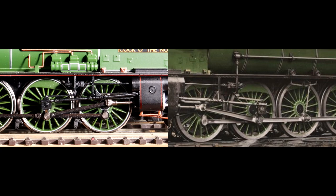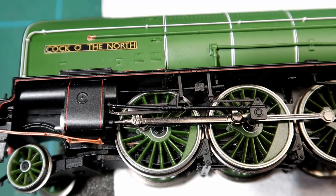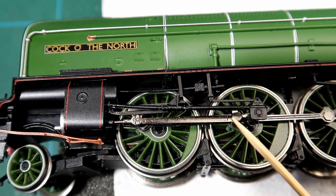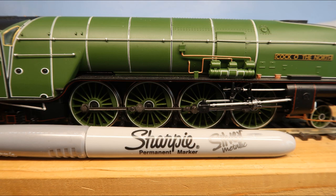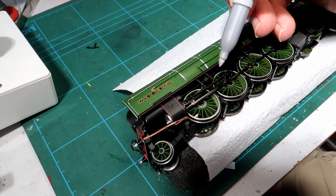Welcome back to the workbench, how you doing? In this video I'm going to suggest one simple way to sort out the black plastic that should be metal. Comparing the model with the real thing shows we have several rods that should be shiny metal, and only three parts that should be black. My idea is to use a metallic silver Sharpie pen to colour in the relevant parts. Let's begin.